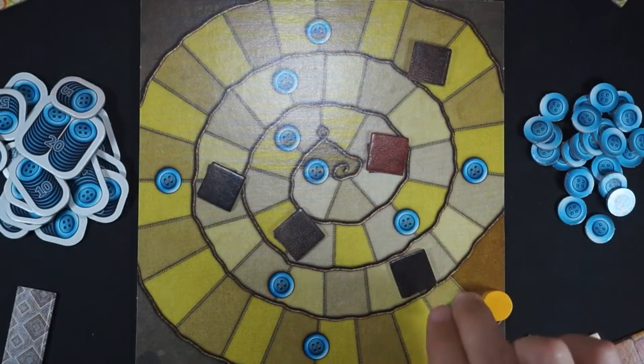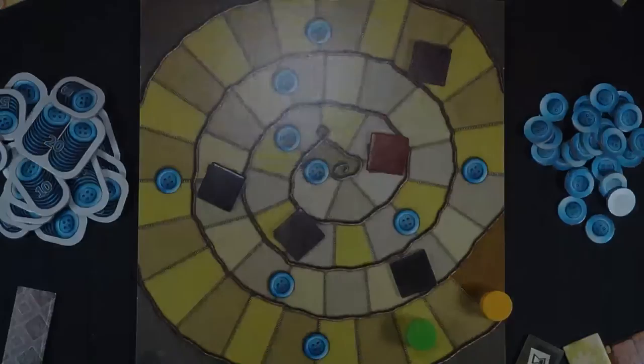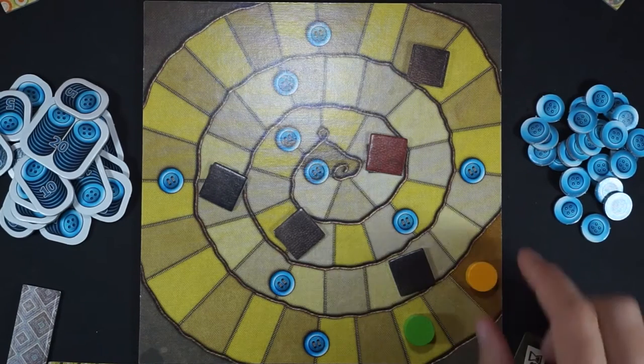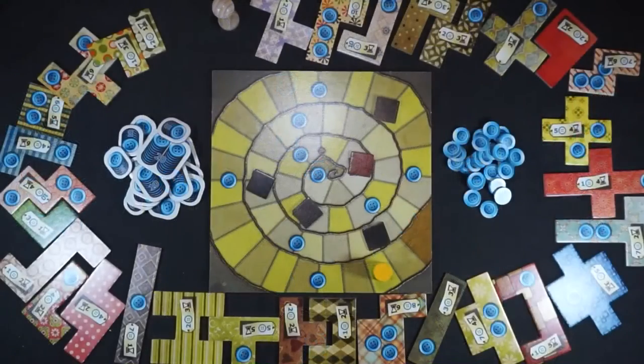Lastly, look at the amount of hours that working on the patch requires, and move your time token forward that number of spaces. In Patchwork, the turns are not alternated. The player whose token is farther behind takes a turn, whether the token is here, here, or any previous space, including if it's on top of the other one. For this reason, it's very possible for a player to take several turns in a row, buying and placing patches.